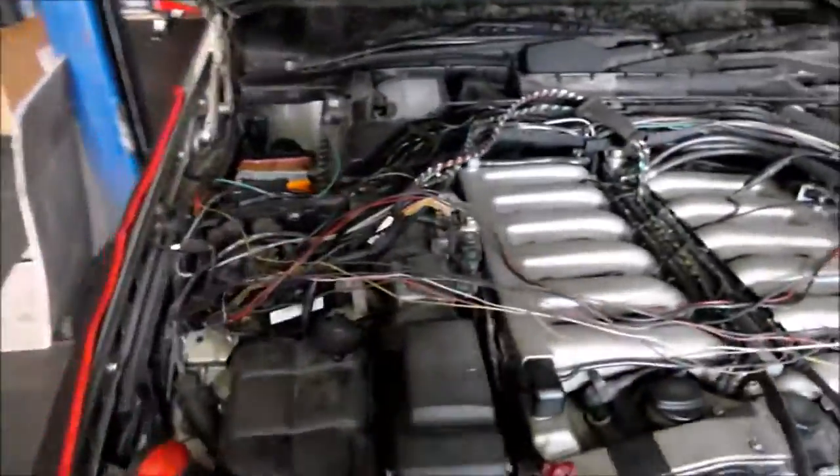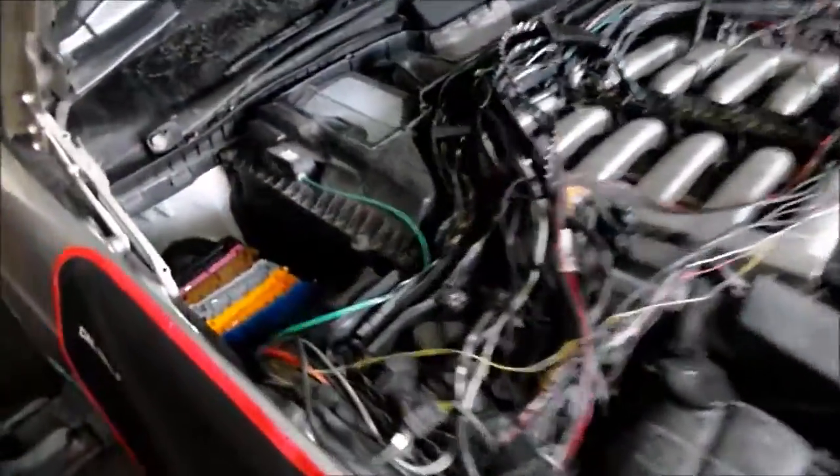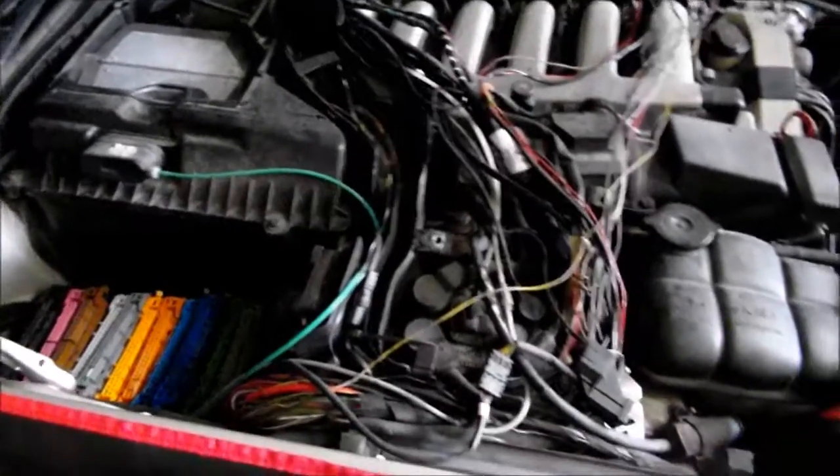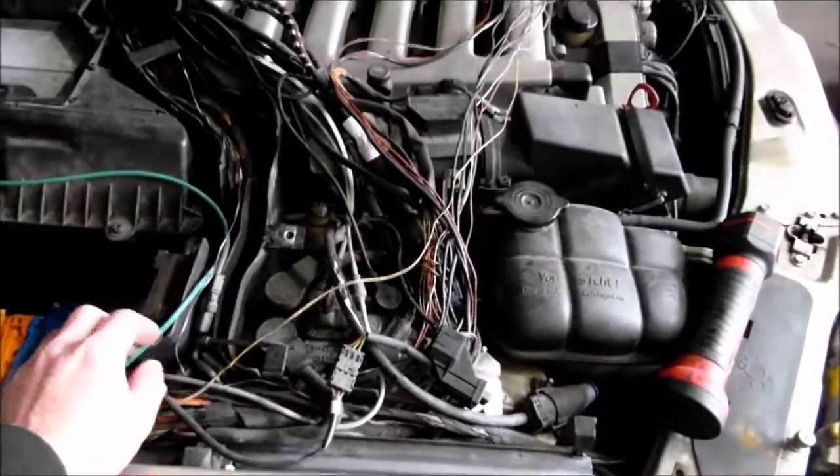There's also a vacuum diverter valve. So this is basically the harness here on the vehicle. The next video will be of the harness removed off the vehicle, so you can see how long it is — just to give you an idea.